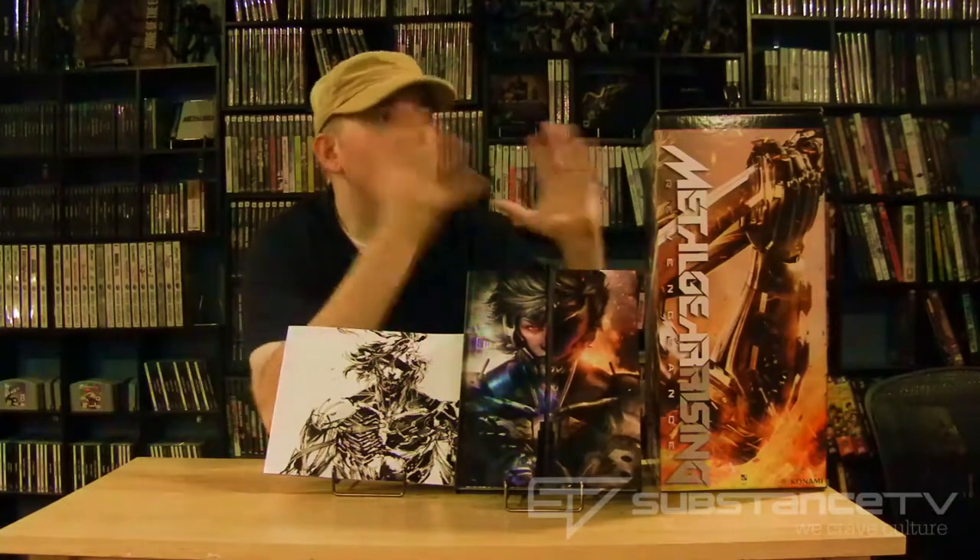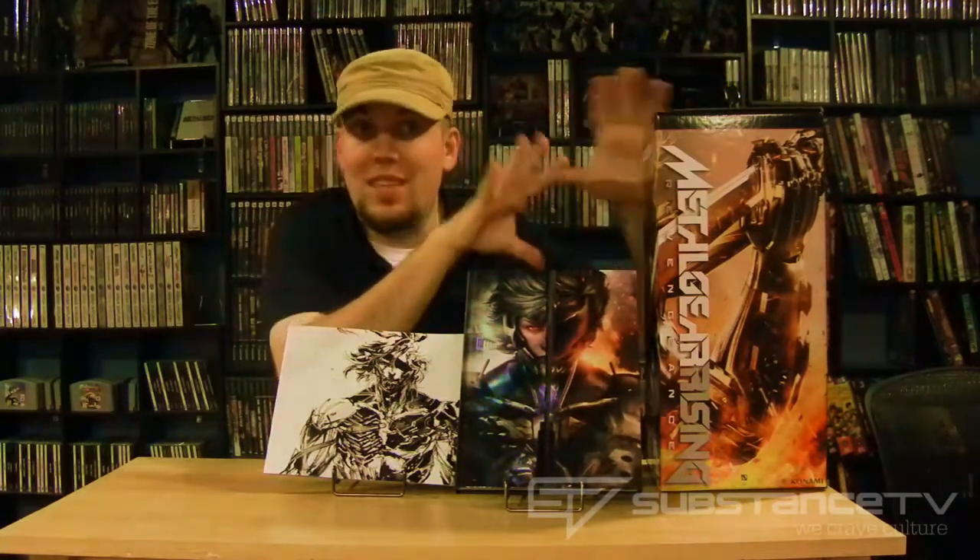All right, so I know everybody does unboxing videos, but it's Metal Gear Rising Revengeance — this beauty that I must talk about and tell you of its goodness. I'm just going to do an unboxing here because this has been the game I've been waiting for for a long time. I just picked this up at midnight at GameStop, and I shall show you what I got.